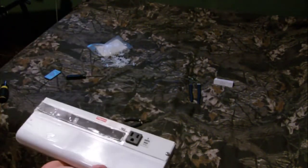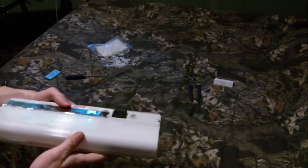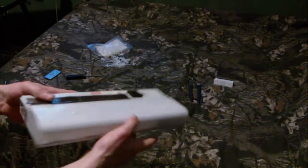Coil that up so it fits inside. And there we go — that's what the Raspberry Pi looks like once it fits inside of my case. Looks pretty good.